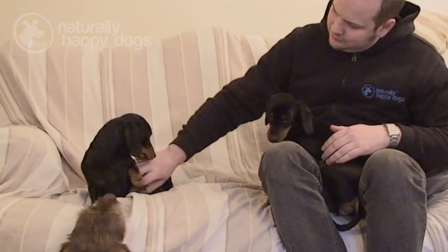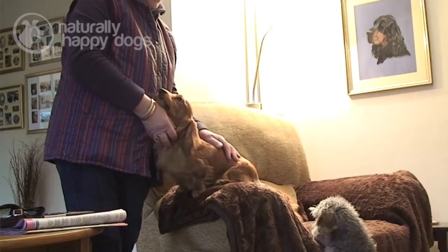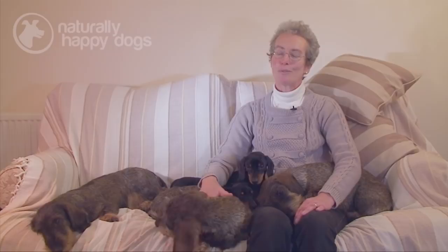Of the three different coat types, the wires are probably the most extrovert, and the mini wires have the same sort of characteristics. The smooths are probably a little bit more reserved with strangers, and the longs are probably the most laid back of the three coat-type varieties. They make good family companions, provided you give them plenty of exercise and mental stimulation. They're very affectionate dogs and want to be with you and involved with what you're doing all the time. So they don't like to be left on their own for a long period of time.